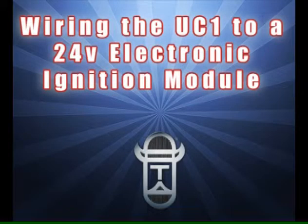The wiring connecting your UC-1 universal control to a 24-volt electronic ignition module is now complete. If you are watching this on your mobile phone or tablet, hit the back button to return to the previous screen.